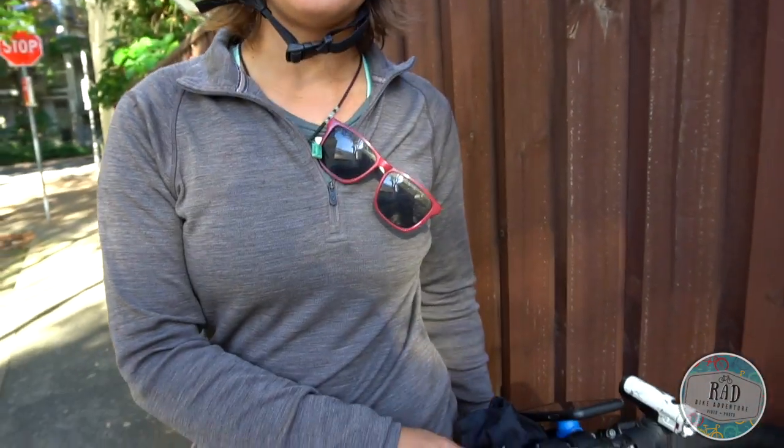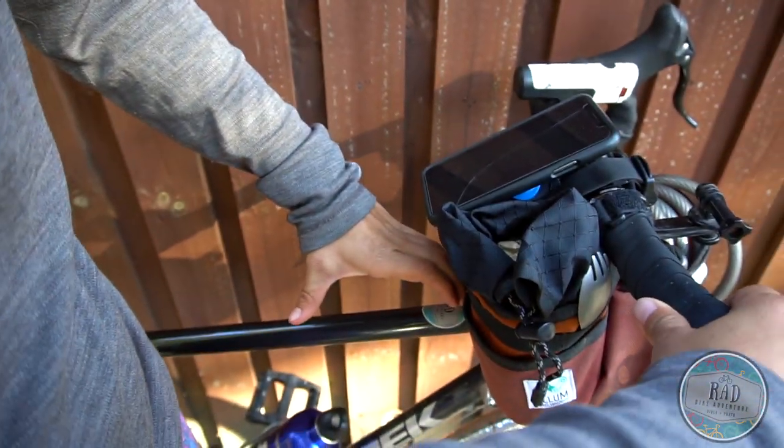On our last tour I had the style that attaches to the handlebar — just the clear case — and I hated it. You're supposedly able to touch the screen through the case, but it never worked. Whenever it got wet, it wouldn't work, and eventually I just stopped using it. What happens when it rains? My phone is waterproof, so I just leave it out most of the time. If it's a deluge, I'll put it in the bag.